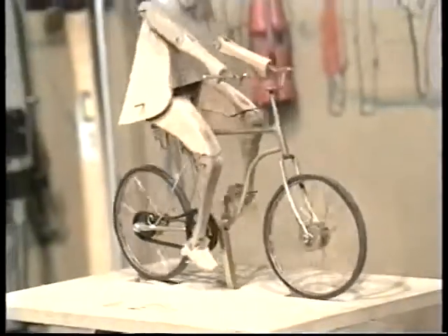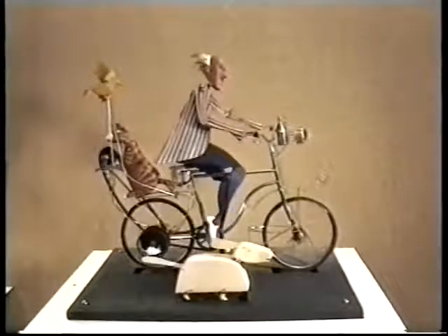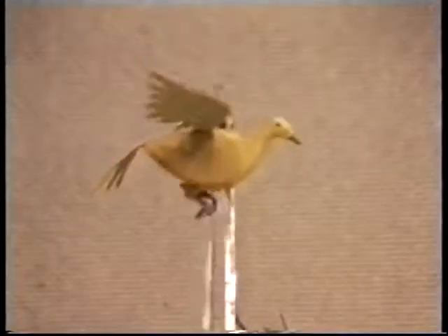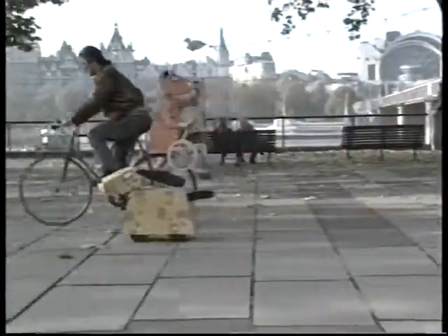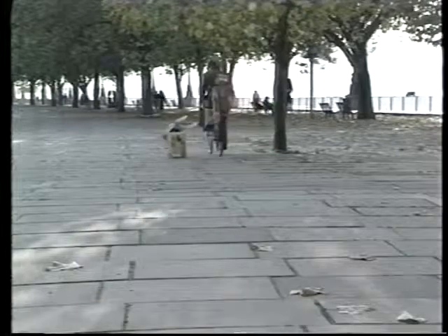Now I've put the whole thing loosely together and I know it's going to work okay. What I have to do now is take it all to bits and paint the figure and polish the bike. I may add a few extra details as well, such as mudguards and headlamps. I'll see you next time.